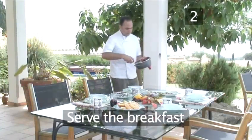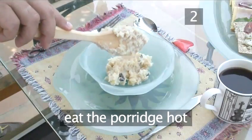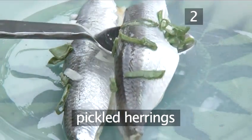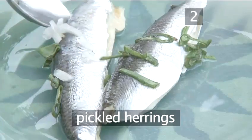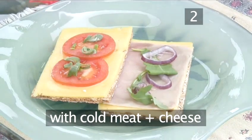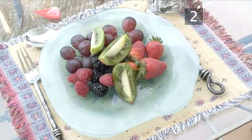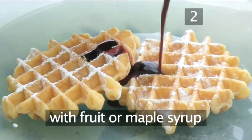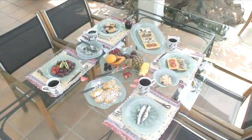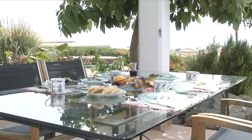Step 2: Serve the breakfast. Along with the porridge, which is best eaten hot, other Scandinavian breakfast favourites include pickled herrings, crisp breads topped with a mixture of cold meats and cheeses, fresh fruits, and waffles topped with either fruit or maple syrup. And there you have a Scandinavian breakfast made the Videojug way.